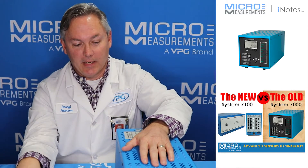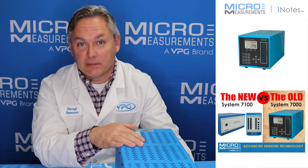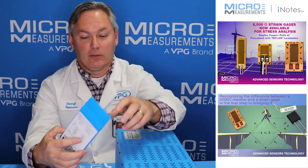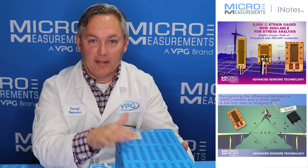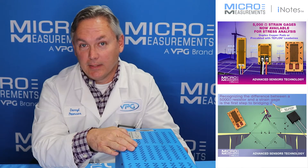The System 7000 came out back in the mid-2000s and we've got thousands of channels of System 7000 out in the field. For those customers that are looking to use the 5,000 ohm strain gauges, I'm going to show you how to quickly and easily modify the System 7000 so that it can directly accept a 5,000 ohm strain gauge.